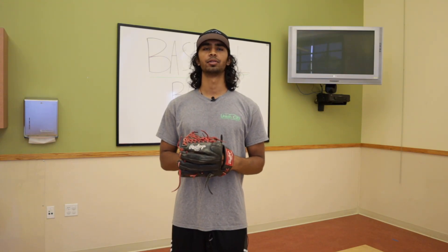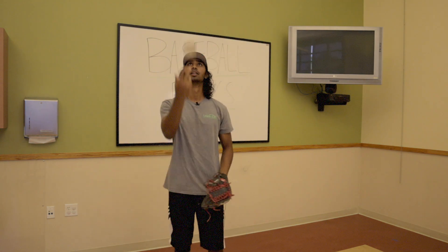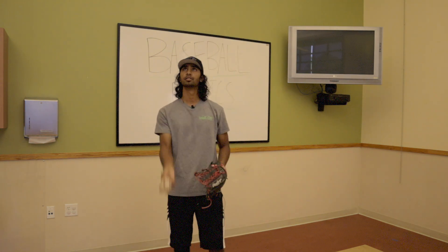Hi, I'm Coach Akash. Today I'm going to show you a quick beginner's drill for baseball. This is how you learn to catch a ball without fear. You could use a baseball or a tennis ball.